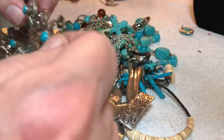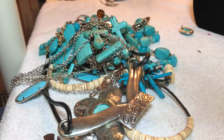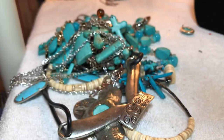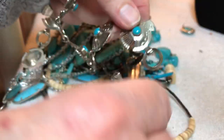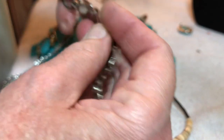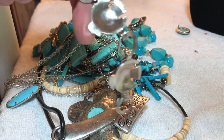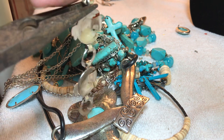They combined shipping and they didn't bubble wrap — they just put it in separate boxes with no padding, so this stuff slung around inside. This is a belt, but this piece has to be put back on. We'll wait to see if we find any more pieces out of it.